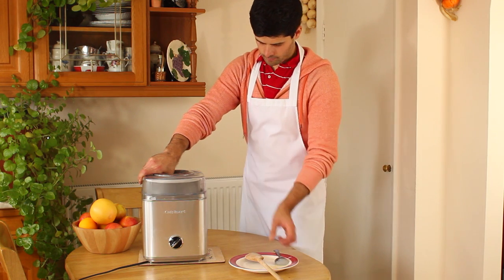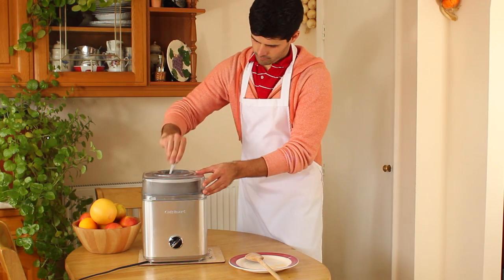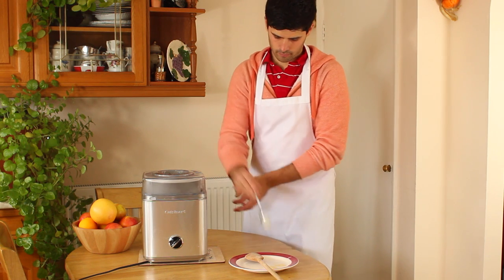If you have enough space for the bowl in your freezer and don't mind freezing it overnight before you make your ice cream, the ICE-30 is an excellent choice.